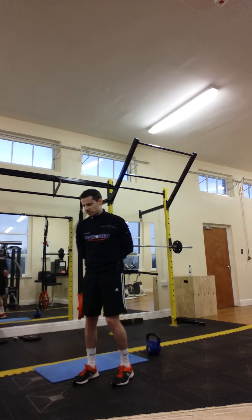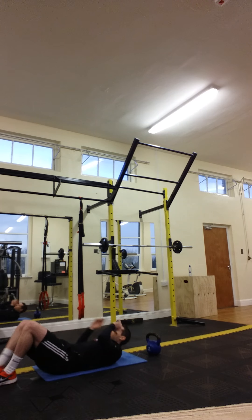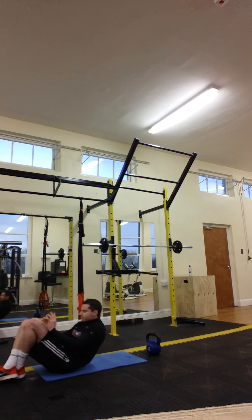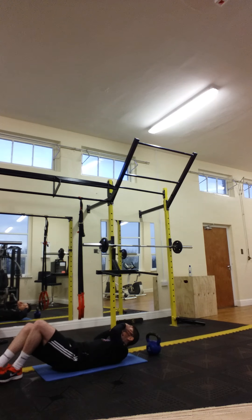I'm going to start with a few basic sit-ups, down to the mattress. Next, let's head to the side for the crunch.